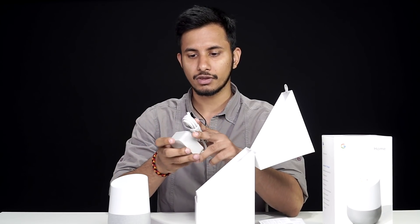Bear in mind that the Google Home is not meant to be a portable Bluetooth speaker — it's actually a smart speaker. So basically, you'll have to keep it connected to a power outlet for it to function. That's pretty much it for the unboxing. Now let's dive deeper and I'll give you my first impressions of the Google Home.